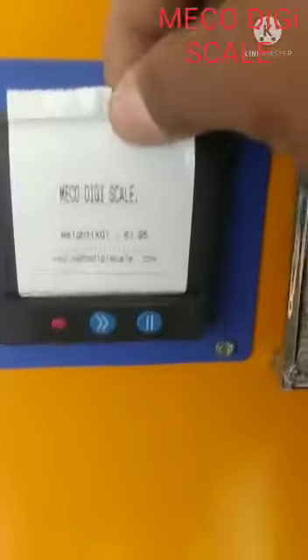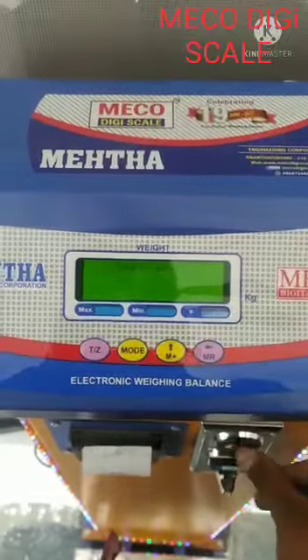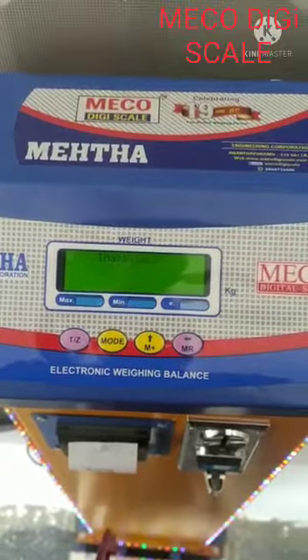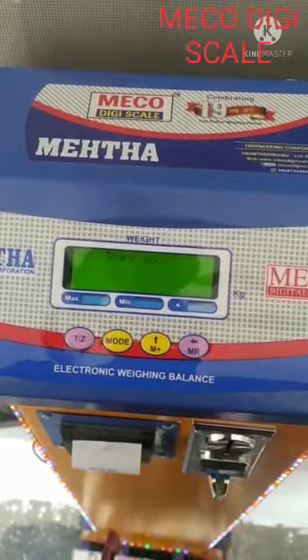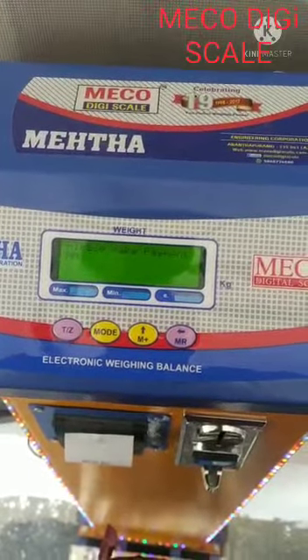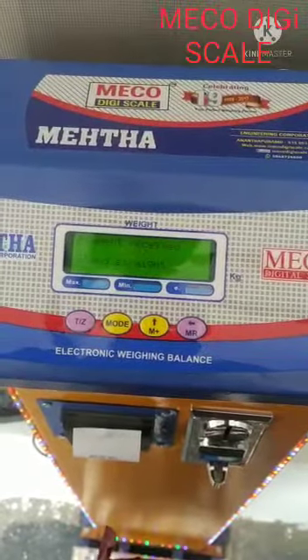2 Inch Thermal Print. Adapter Setting and Footer Setting in Mobile. Wifi Connection. 7-8X Thermal Print, 3-8X Thermal Print. OK.